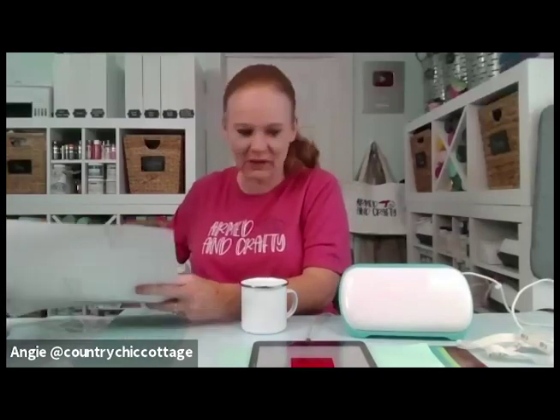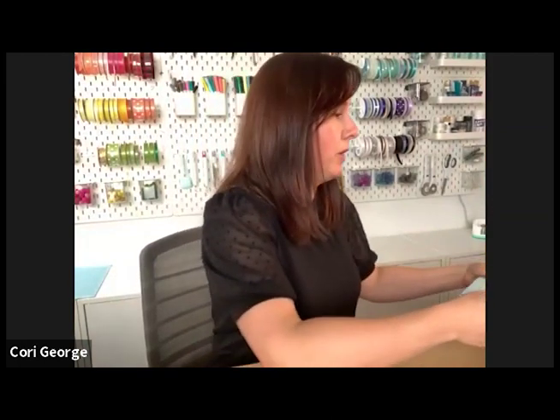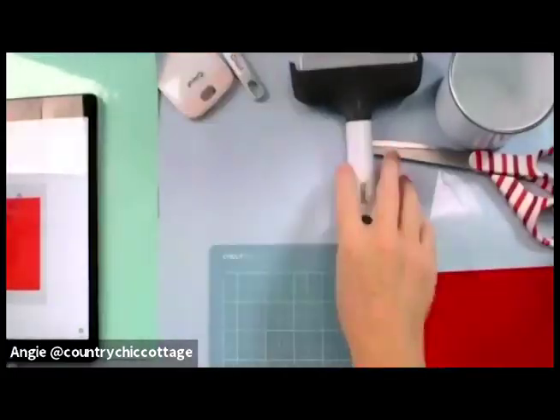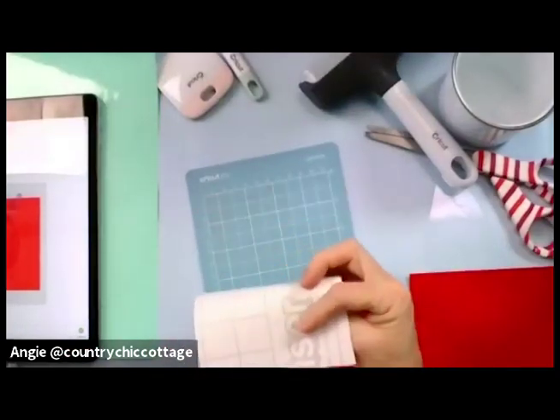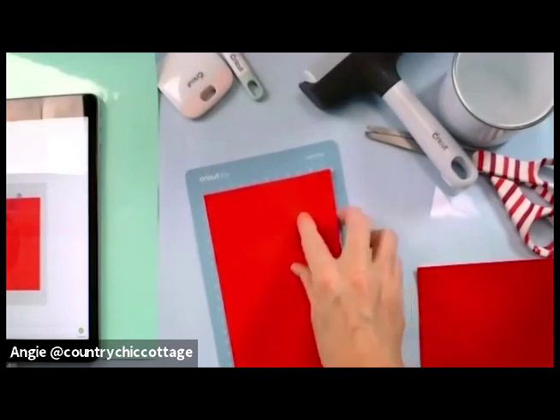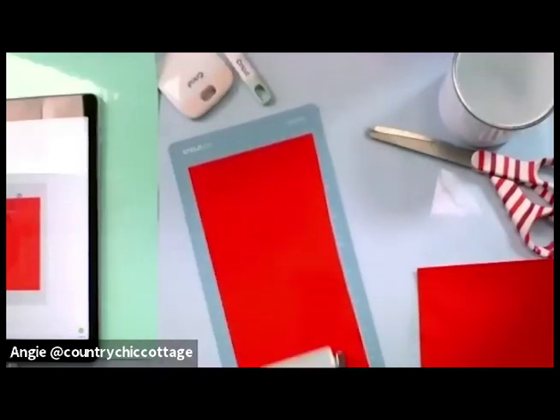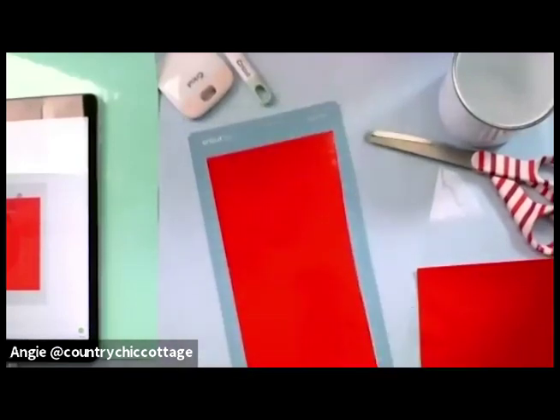It's been a while since I've used my Joy, but I really like using it especially for small projects, and this one fits the bill. For those of you who haven't worked with regular vinyl before, you put it with the shiny color side up and the white transfer backing piece of paper down. I'll put mine on the mat — I'm using the Joy mat. You just put the grid side down on the mat. My Joy mats are horrible so I'm going to run over it with a brayer. It works so well to extend the life of your mat.